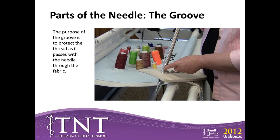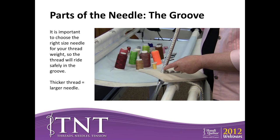Brenda asks: that looks like an awful big needle — is that the size our machine uses? Cheryl explains: we use that in the studio during retreats to keep people awake — it's actually for demonstration purposes only. You want to make sure you choose the right size needle for your weight of thread so that the thread will fit nicely in the groove. If you have a thicker thread, you're going to need a thicker needle.